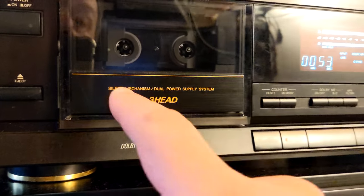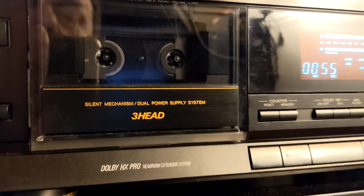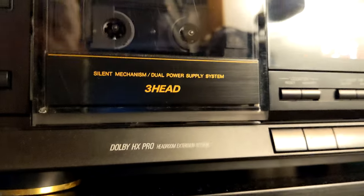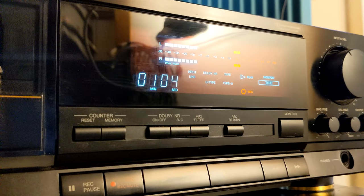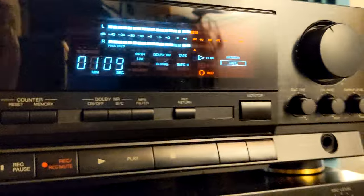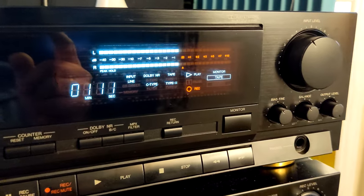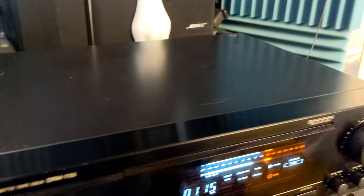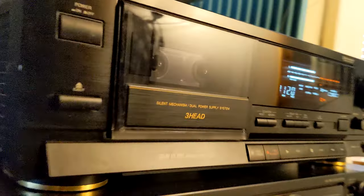Worth mentioning: of course, the silent mechanism, dual power supply, and three heads. Of course, Dolby HX Pro and Dolby B/C — HX Pro with the Ampex filter. If you are recording from FM radio as your source, it looks good. Not so many scratches on the cabinet and cover, the front is without scratches — just a little bit on the edges, here on the top.